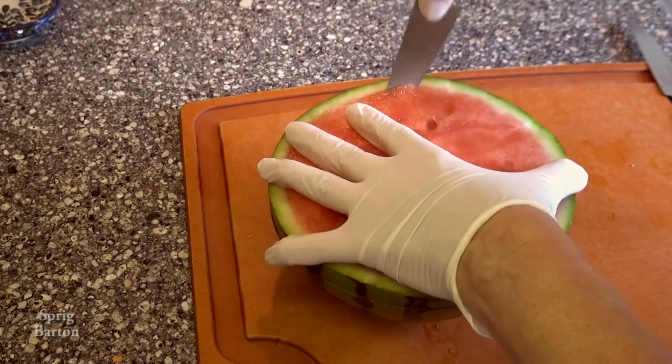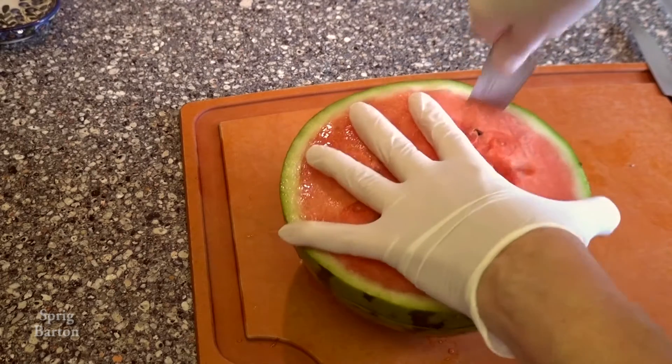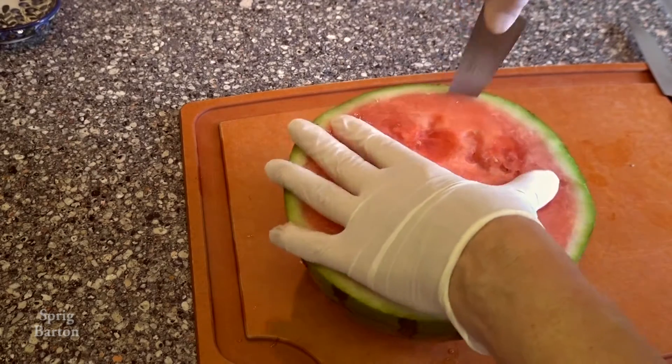Cut around from the top now. Separate the rind from the tasty part of the watermelon.